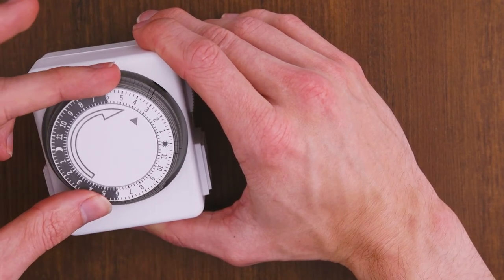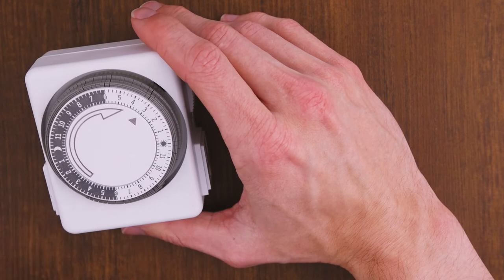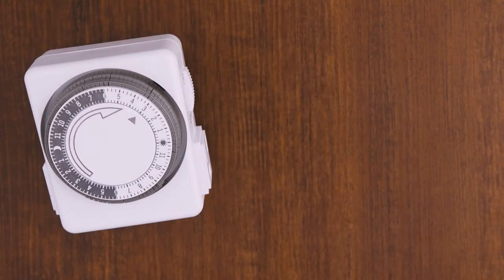The gray portion represents 6 p.m. to 6 a.m., while the white portion represents 6 a.m. to 6 p.m.